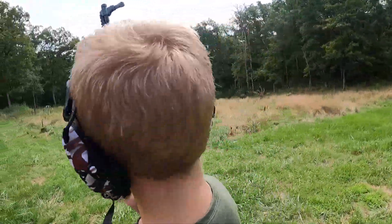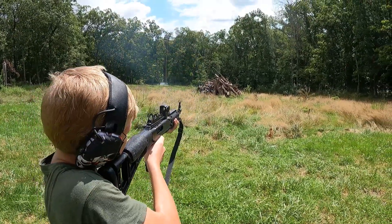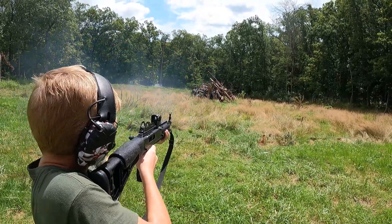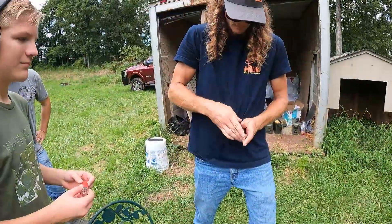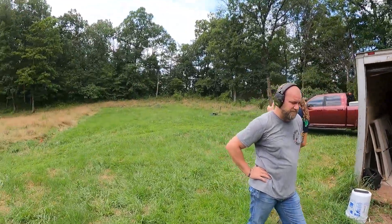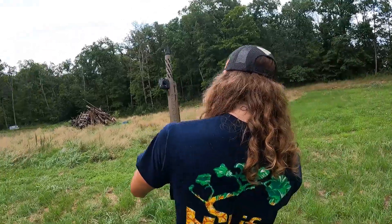We've got a 10-millimeter carbine. Then slug, buckshot, birdshot — we're going to run that through twice on the Citadel. What is that? The Citadel Boss 25.